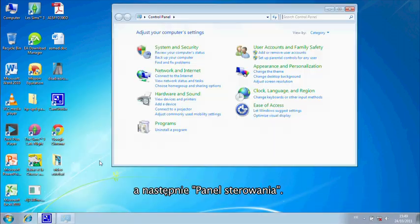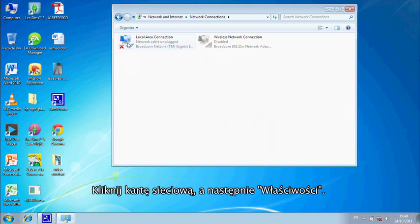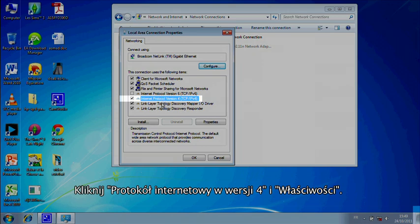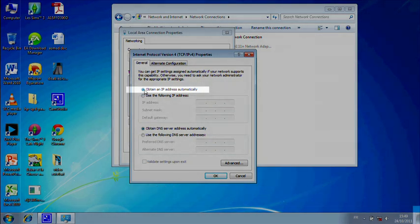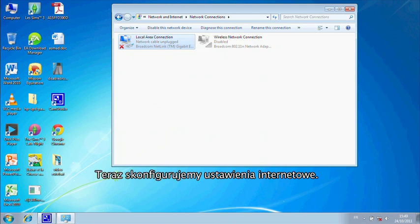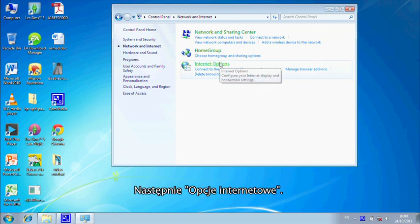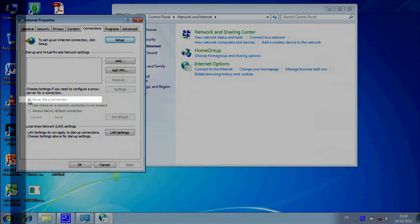For Windows 7, click on Start, click on Control Panel, click on View Network Status, click on Change Adapter Settings, right-click on Local Area Connection, click on Properties. Click on IPv6 to deselect it. Click on IPv4, then click on Properties. Check that Obtain IP Address Automatically is highlighted. Click OK, then Close. Now you need to configure internet settings: click on Start, click on Control Panel, click on Network and Internet, click on Internet Options, click on Connections. Check Never Dial a Connection is selected and press OK.